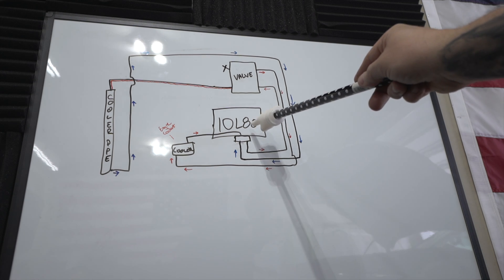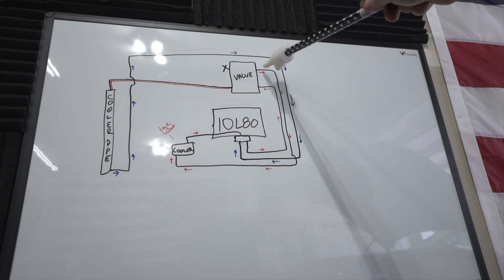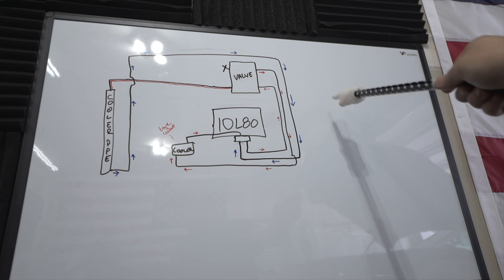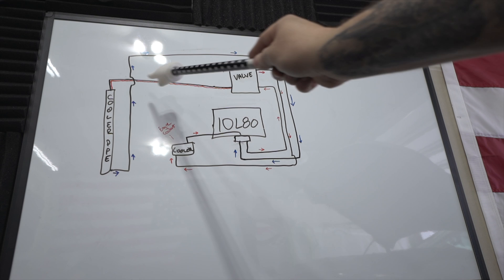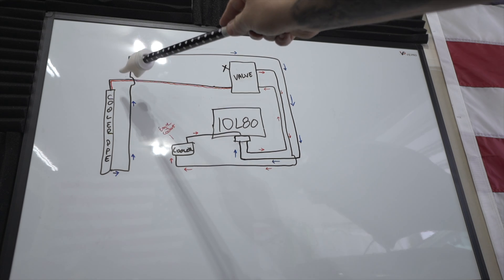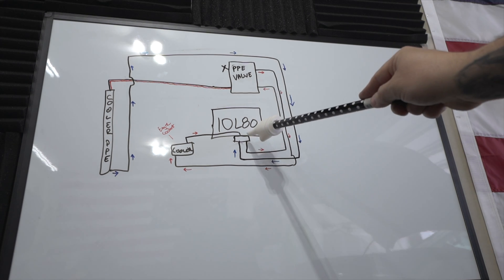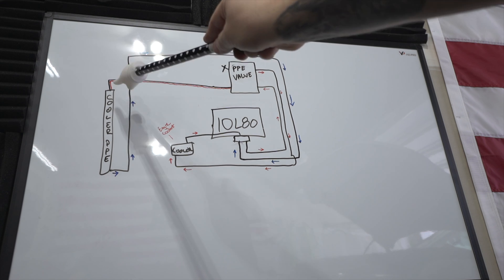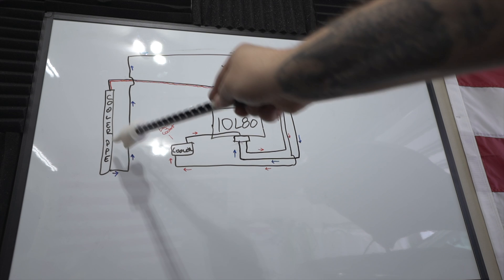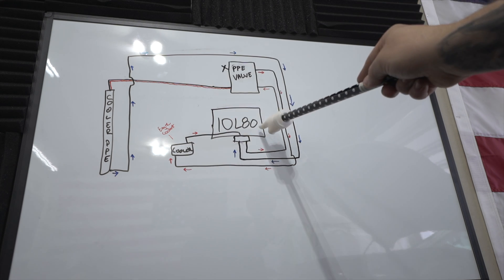Here's the 10L80 transmission. Warm fluid is exiting out of the transmission and going into the bypass valve. This is a thermal bypass valve — it only opens up when it reaches a certain temperature. Until then it flows back through and goes into this cooler, which actually has engine coolant flowing through it, and then returns back into the transmission. Once it reaches temperature, the valve opens and allows fluid to flow through there at a low rate through small holes, cools down, and goes back in. With the PPE bypass valve installed, we have flow going directly into our cooler, immediately cooling and keeping temperatures in control. It's a larger hole and flows through much better. It flows straight through, cools down, and returns.